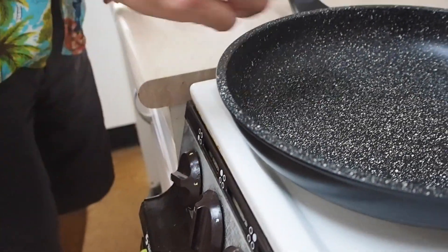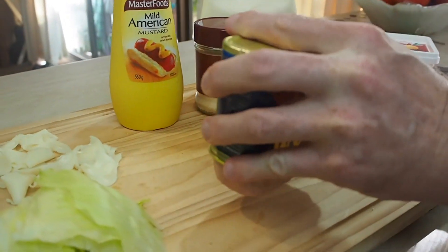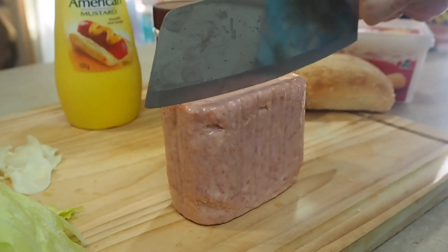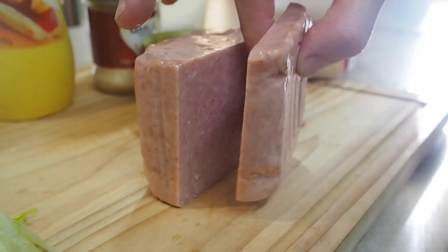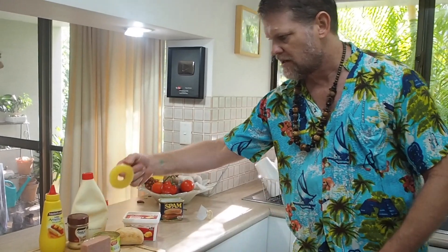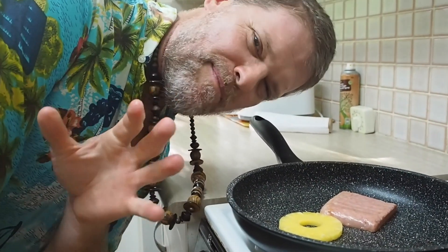First thing we do, turn on our frying pan. Make sure it's a decent sort of heat when you start cooking. We need to get this Spam open — onto the board, just shake it out. I think you can get about four servings out of one of these. I'll just cut a nice slab, about a centimetre thick — that's ten millimetres. I've got the Spam in the pan. I need to chuck in a pineapple ring too. We're just going to cook these until they're nicely well cooked — could take about five to seven minutes.